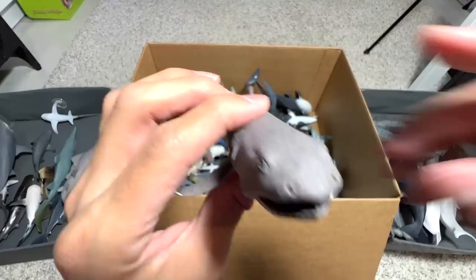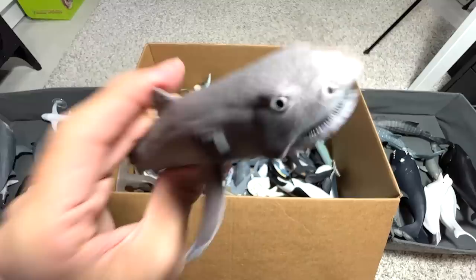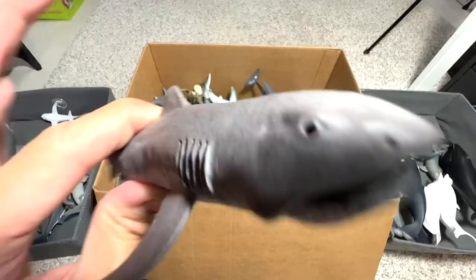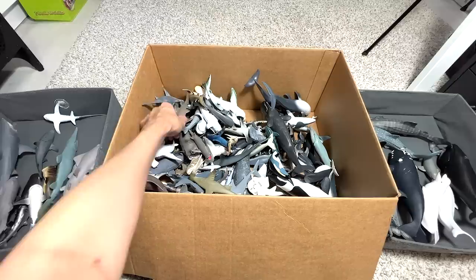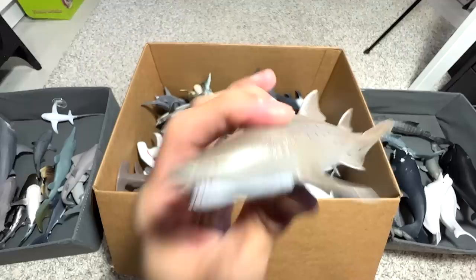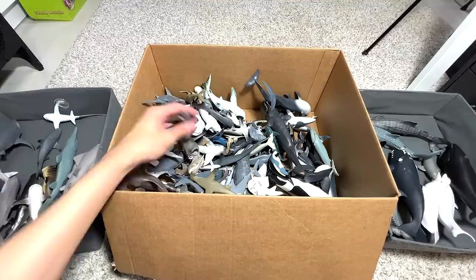Next up, we have the Megamouth Shark. This is quite similar to the Goblin Shark in that they are so rare and hard to find — I think less than 20 of this species have ever been discovered or spotted. They can only be found really deep in the ocean. Next up, we have a Sand Tiger Shark. In terms of appearance they look the most ferocious because of their teeth, but they're actually not as dangerous as the Bull Shark — they only feed on little fish.